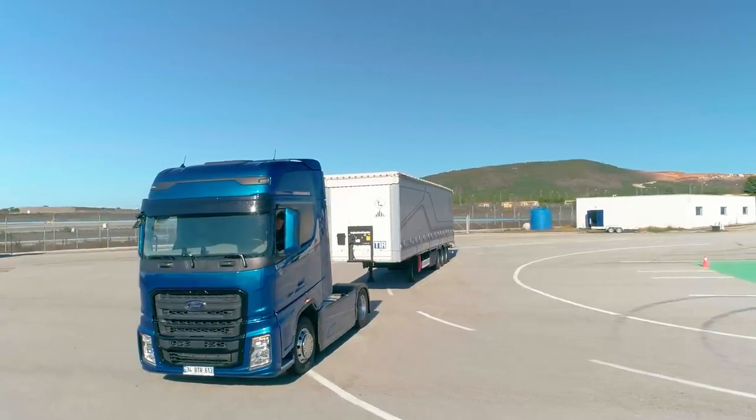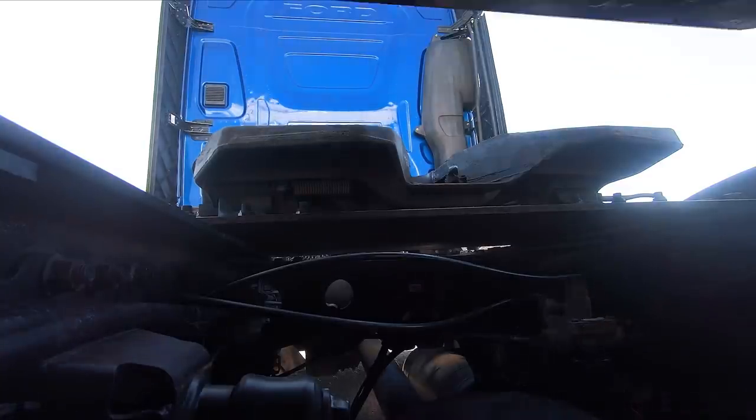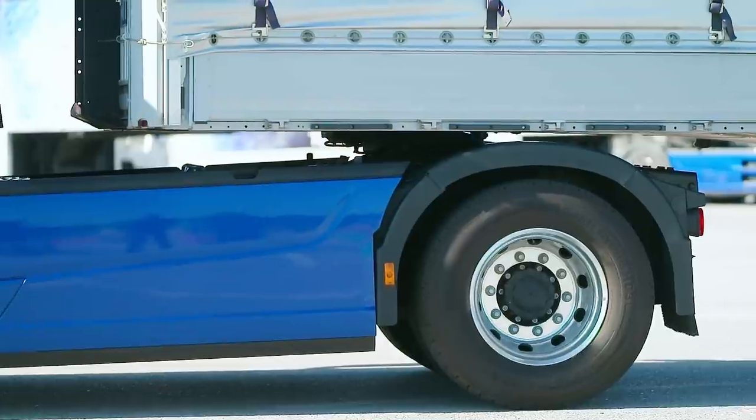Make sure that the suspension level is slightly lower than the trailer plate whilst slowly moving the tractor under the trailer. Don't forget to stay safe by checking the mirrors frequently.